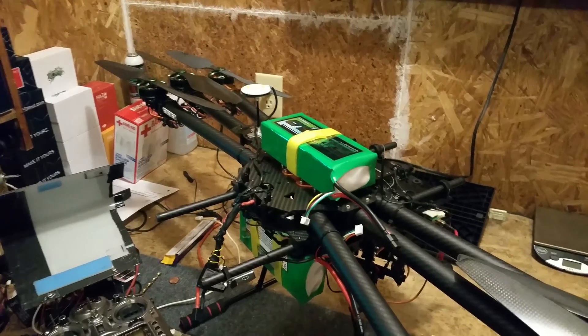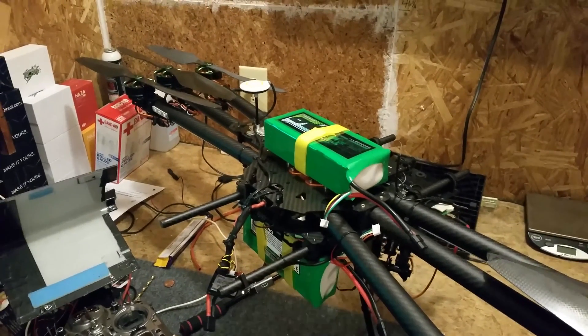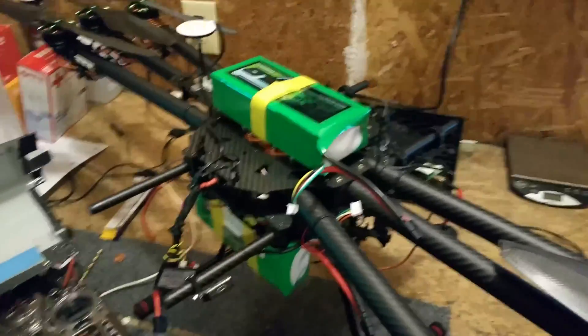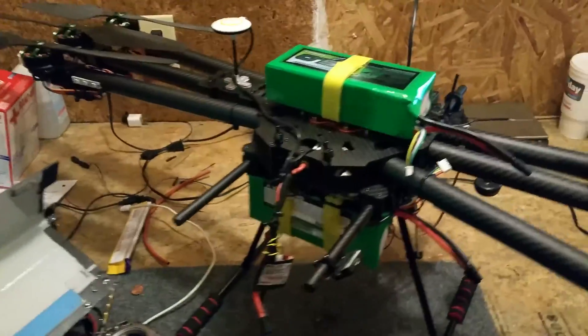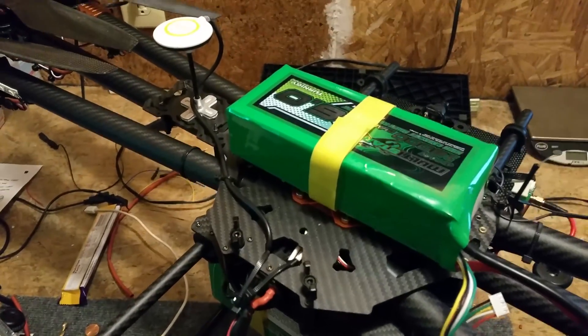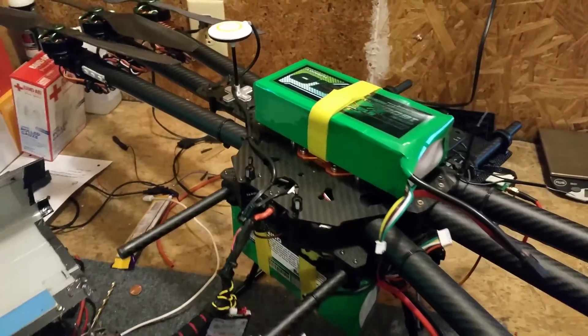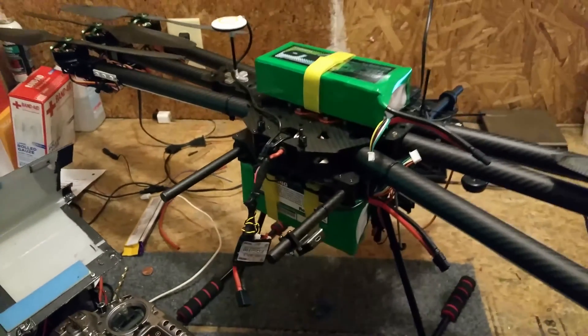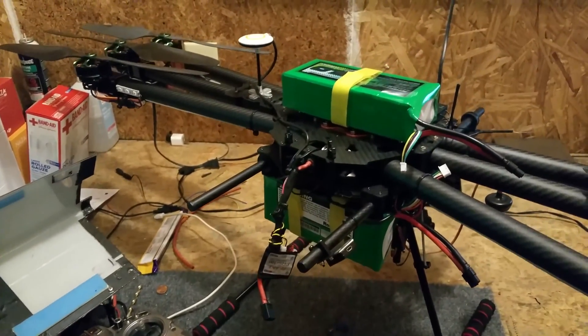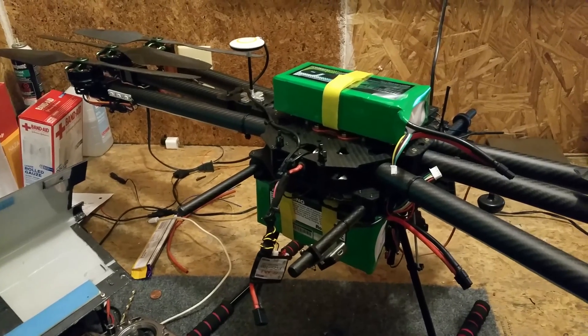Thirty-three minutes at seven kilograms with 16,000 milliamp — it's not too shabby. I can't wait to see what it's going to do with 24,000. And I'll test that with the 12,000 too, just to see what it is. Whenever Hobby King gets those back in — we all know how that is.